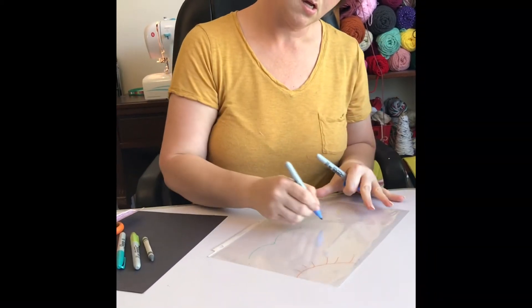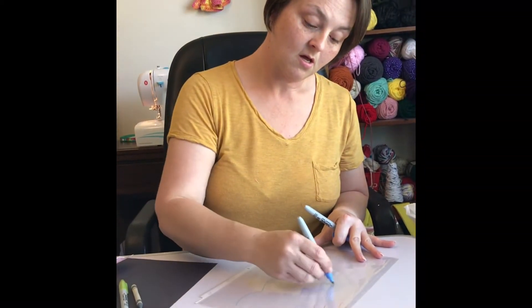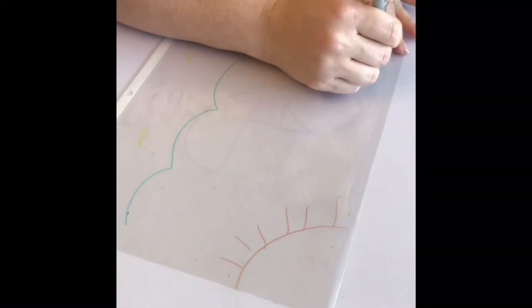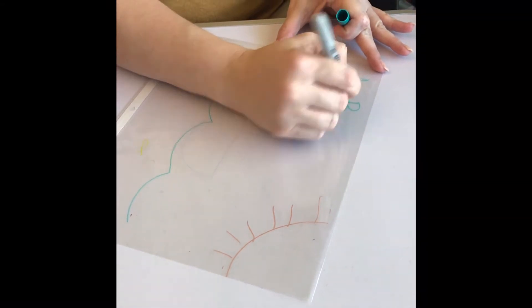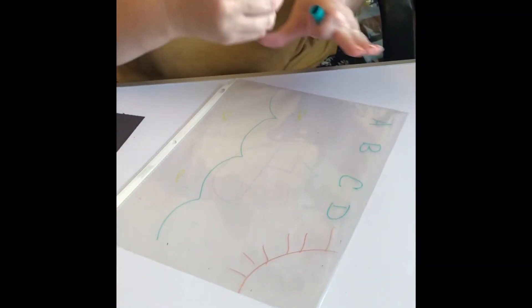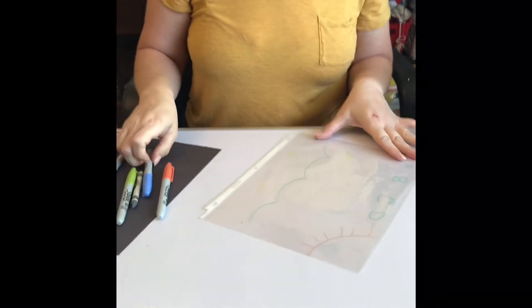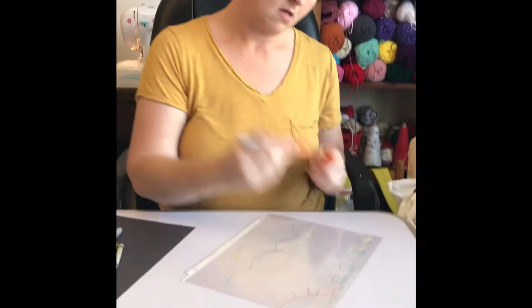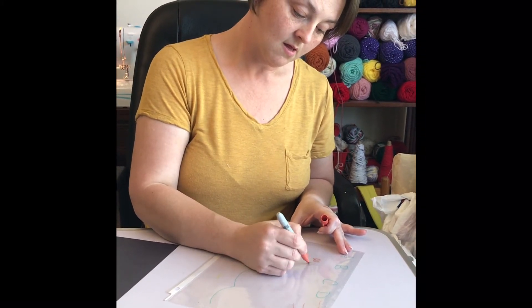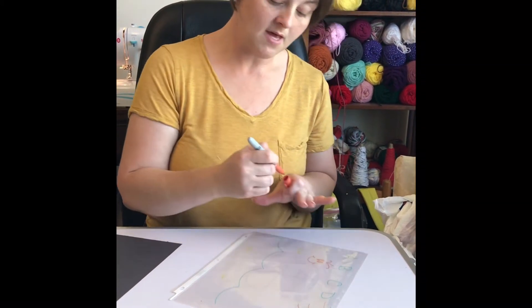You can draw a scene, you can write ABCs — whatever you would like to draw, you can draw. Make it fun.